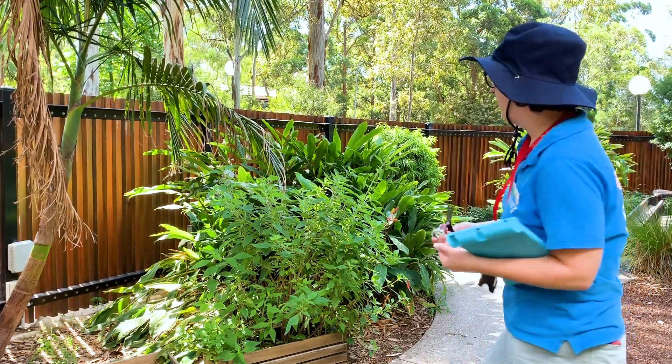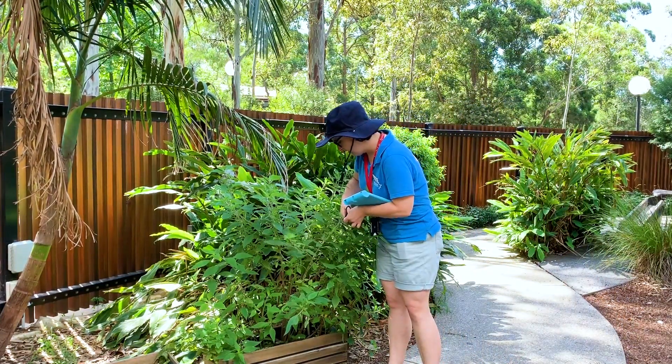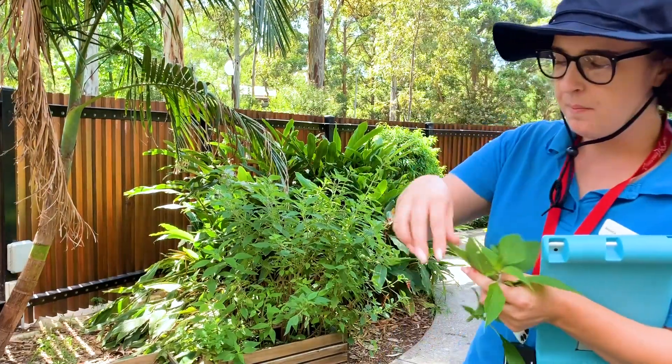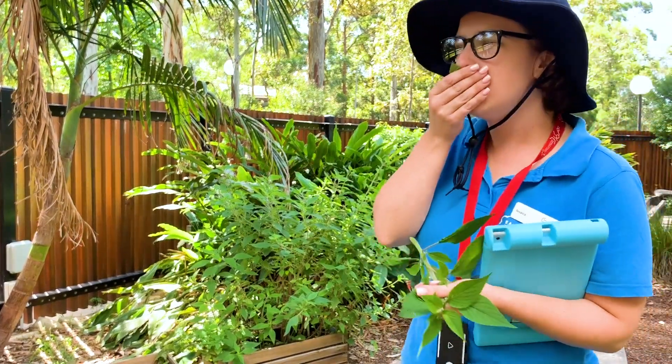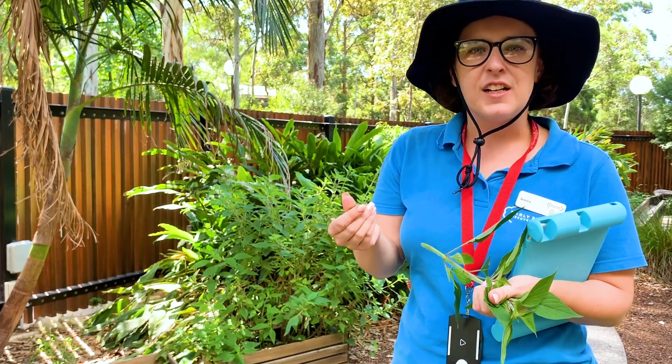I'm going to go and pick some, cut a little bit of sage and bring it over for a look. I'll pick a little bit off, crush it up, have a smell — oh, that smells beautiful, like nice, fresh and clean.